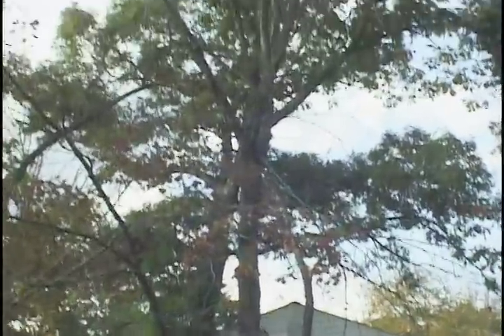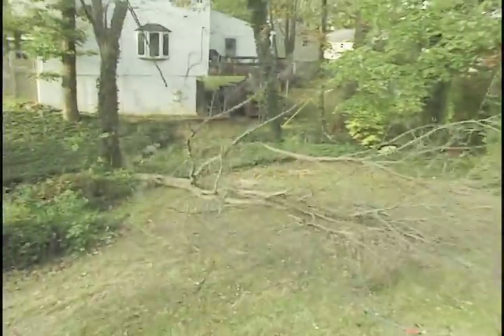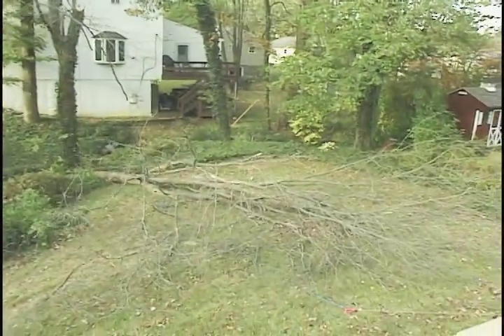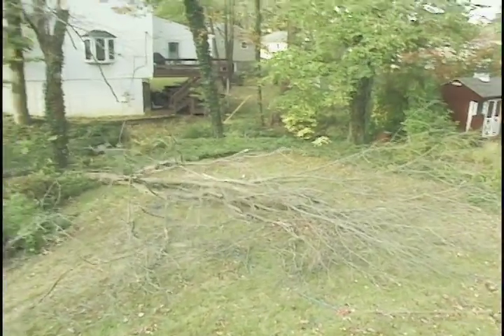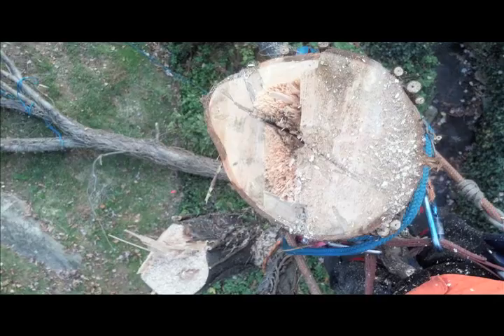Alright, I'm good to go. And here's the top view of that second cut — you can see those hinge fibers didn't have nearly as much holding ability as the first one, and that was by design.